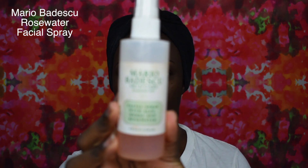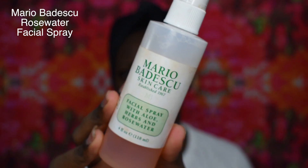First I'm gonna be hydrating my face with the Mario Badescu Rosewater Facial Spray. This spray has an aloe scent to it. If you guys like aloe you can try it out — it's very hydrating, moisturizing, and I also use this to set my makeup.